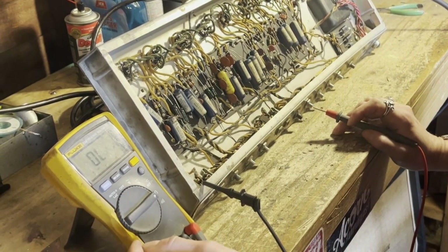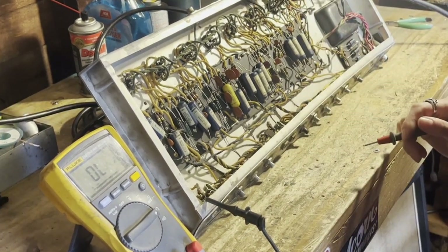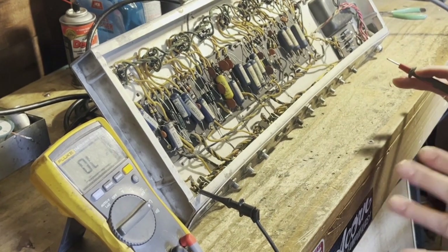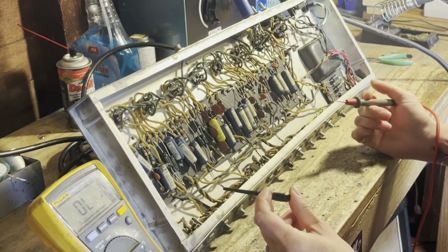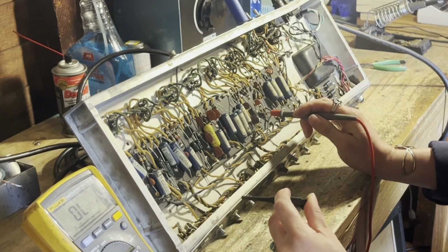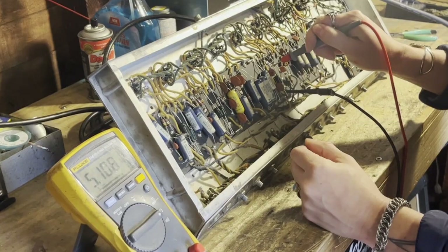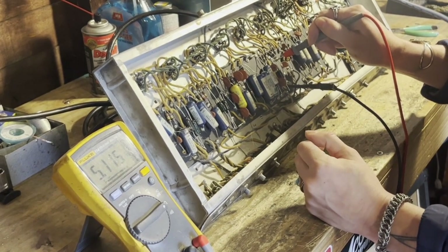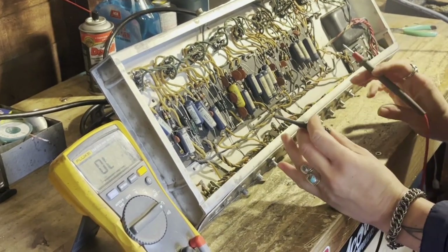When you're measuring ohms, it's very important to turn off the amp all the way — you don't want to be measuring voltage while you're on the ohm setting, that can make things all screwy. Sometimes you're able to measure a resistor in circuit. For example, I'll measure this 4.7k resistor in circuit, and it's reading 5.1k. It's a pretty old resistor, so it's not necessarily spot on, but that's an example of being able to read a resistor in circuit.